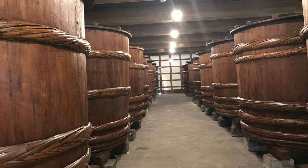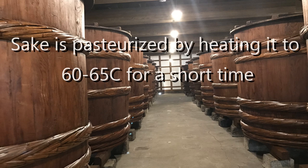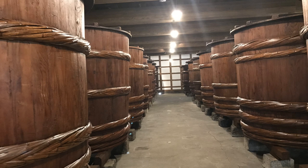How is it pasteurized? By heating it in one of a handful of ways, which we'll talk about, to between 60 and 65 degrees C — which is about 150°F or so — for usually a very short time, and sometimes an instantaneously short time.